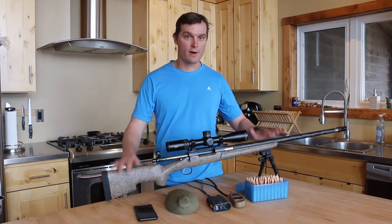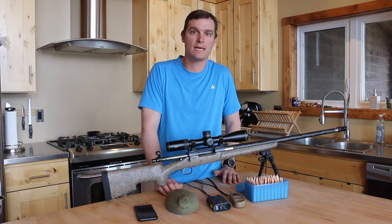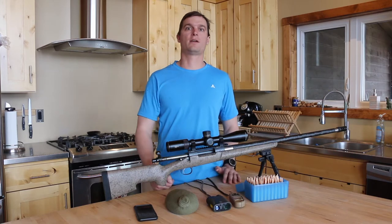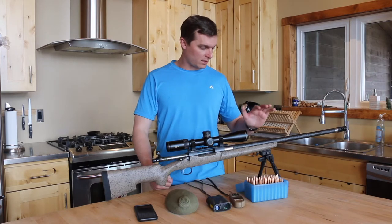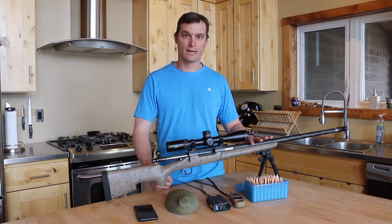So let's start with the rifle and kind of dispel some rumors here, at least in my mind, as to what you need to make that extended range shot. This one in particular is a Remington 700 chambered in seven millimeter Remington Magnum.